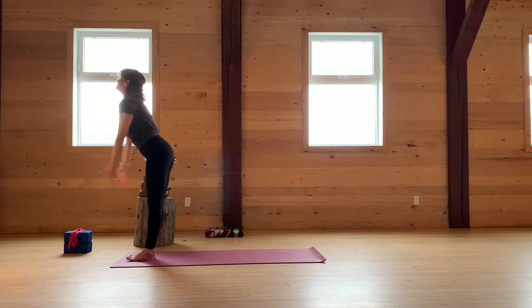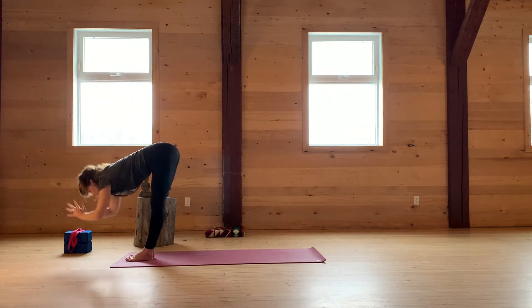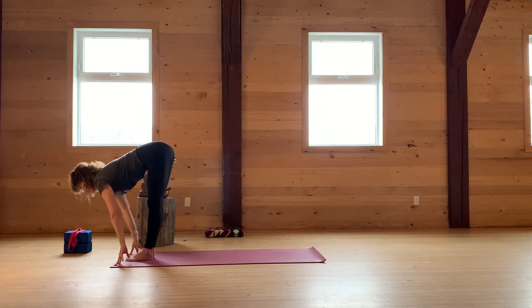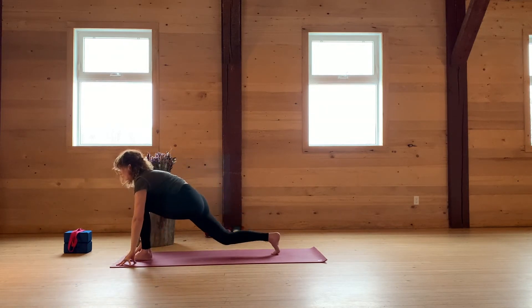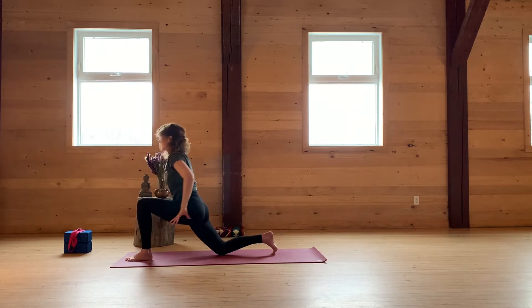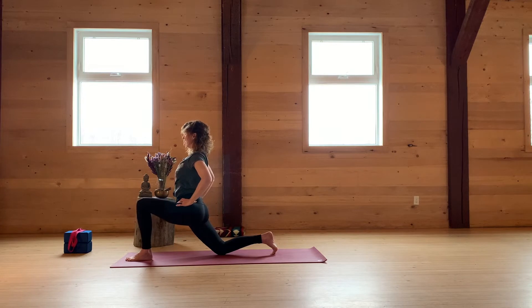Exhale, release the palms. Take them all the way up and bow down. Inhale, stretch the spine. Exhale, step the right foot all the way back. Hands to your hips. Bring your thighs in towards the midline. Left knee over the left ankle. Take your palms to your heart and breathe.